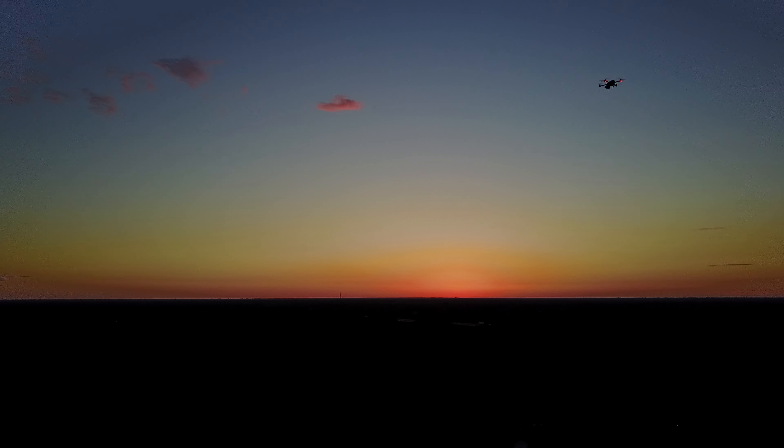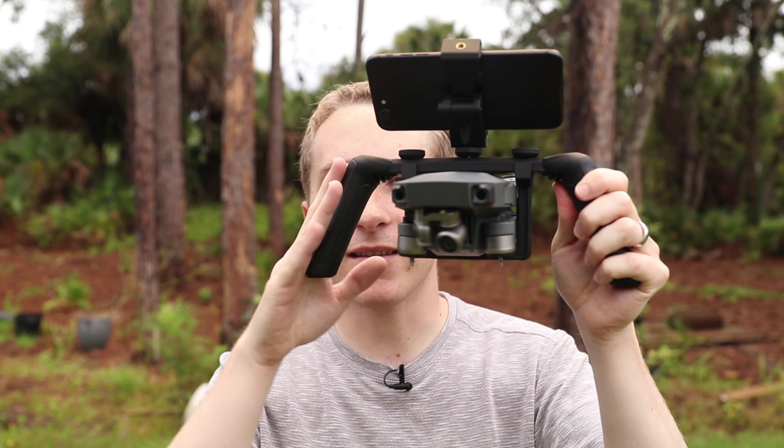They actually sent me some of the cinema grade ND filters that I'm testing out right now. I don't want to chime in on them too much quite yet, but the quality is amazing. They also offer polarized and ND versions, so if you're interested in any of those, I'll put links in the description below.